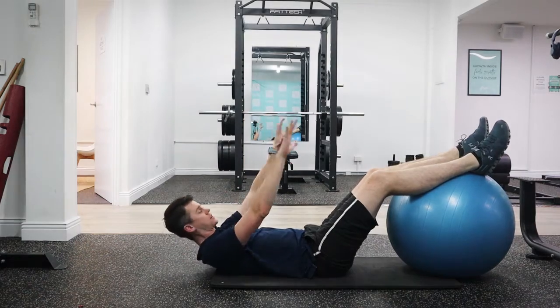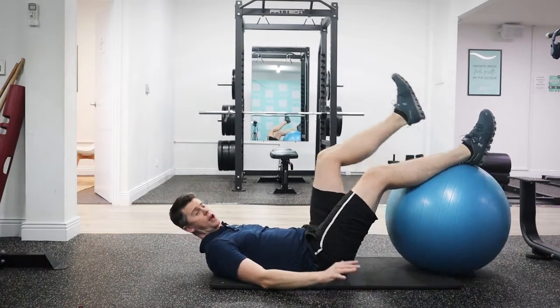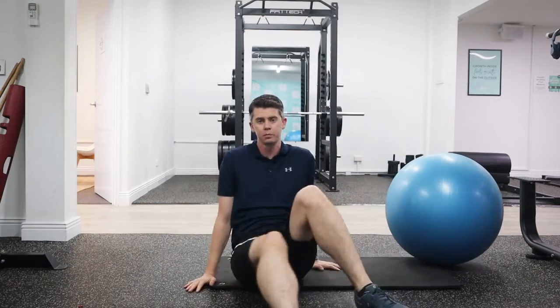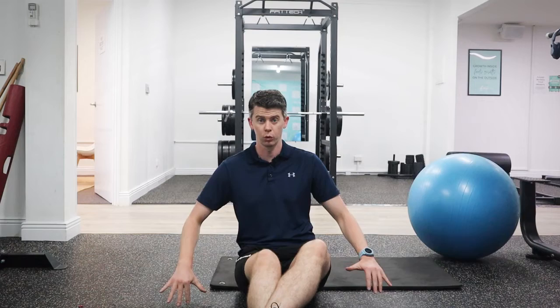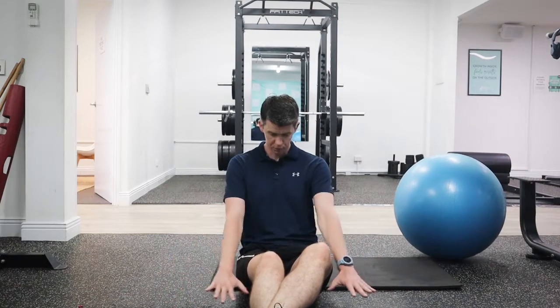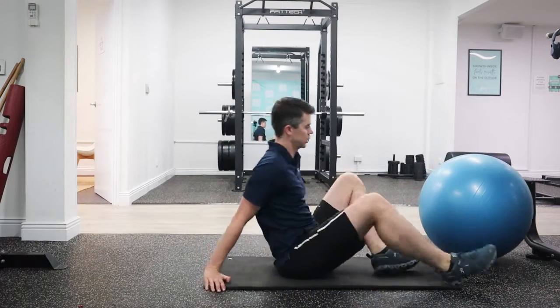What I always say to people with this exercise is you want to get your hands down on the side beside you, but at kind of an angled position so you can really press into the floor as you do the exercise. You don't want them narrow — you want to build that tension into the floor, not just let them rest.